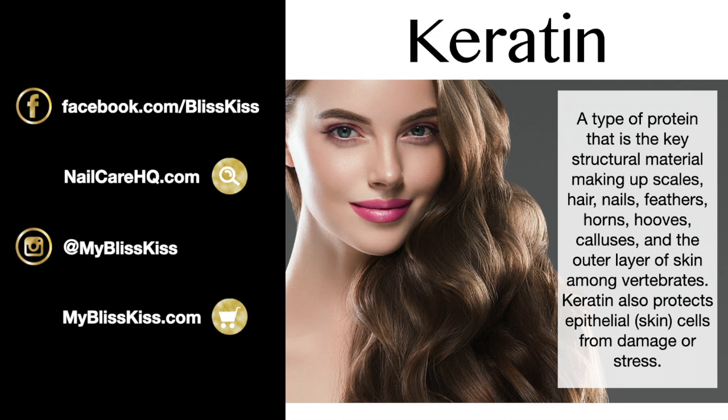Keratin is a word that's sometimes misused in marketing — people think that because hair and nails are made of keratin, applying keratin on top will improve them, but the answer for both is no. Keratin is a type of structural protein that makes up scales, hair, nails, feathers, horns, hooves, calluses, and the outer layer of skin among vertebrates. It also protects epithelial skin cells from damage and stress.